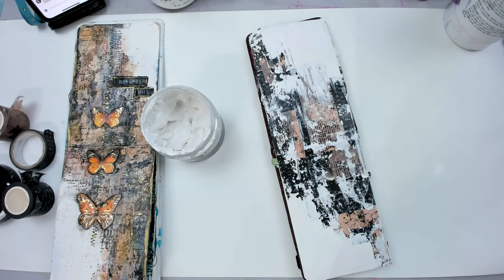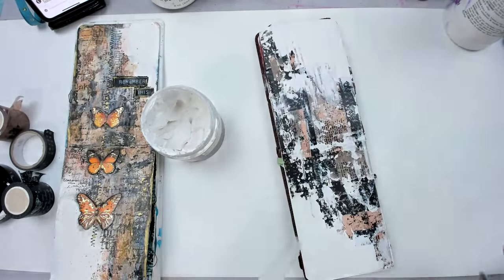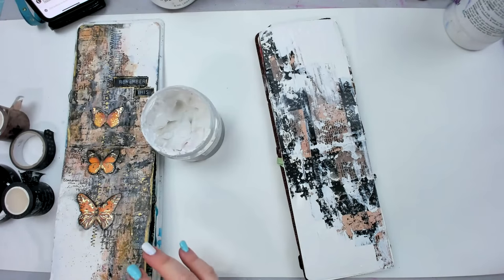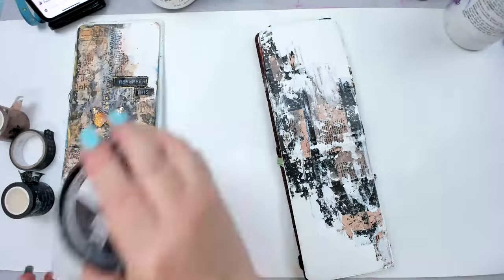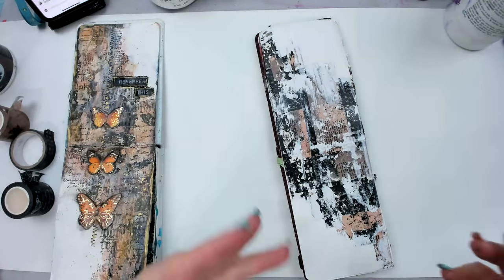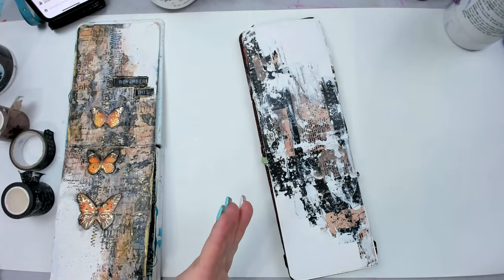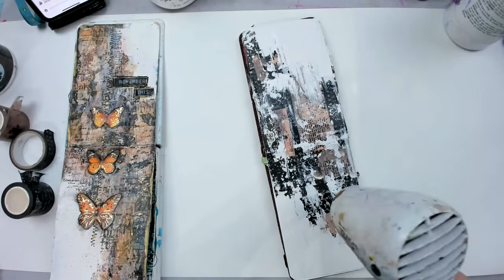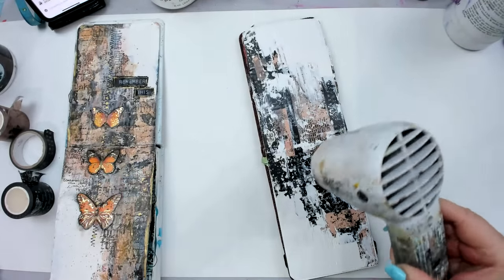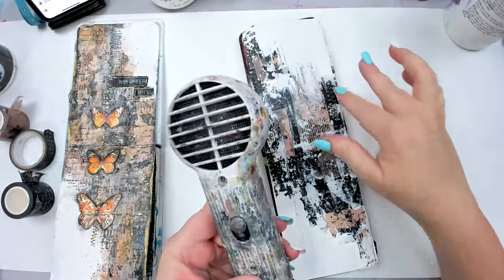That other page I showed before was from a Patreon class I did on Friday. In Patreon it's a calmer setting and I give a lot of different tips I can't always cover in regular videos. It's only ten dollars a month and you get one video like this that really explains all the tips in detail.